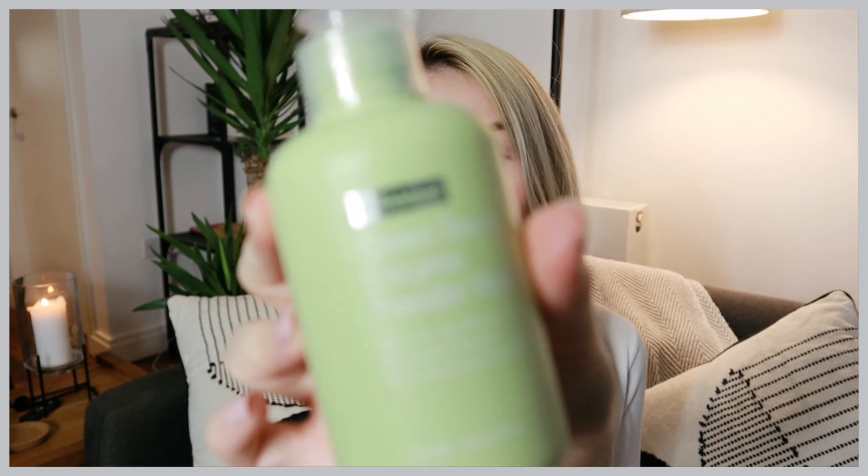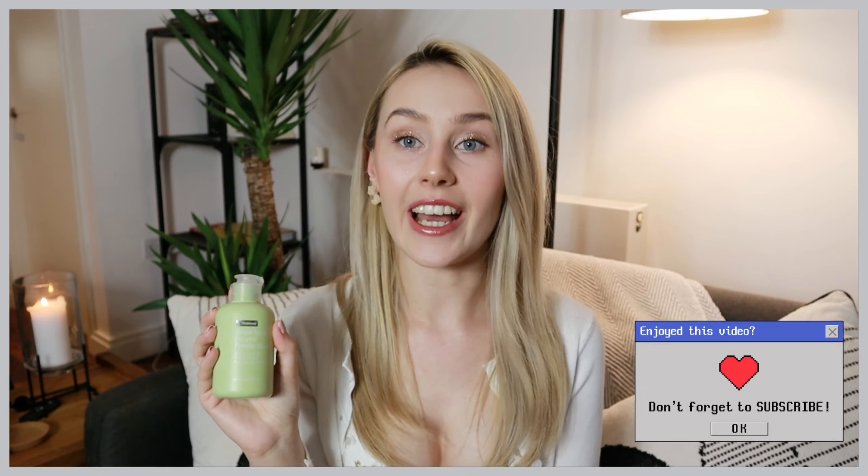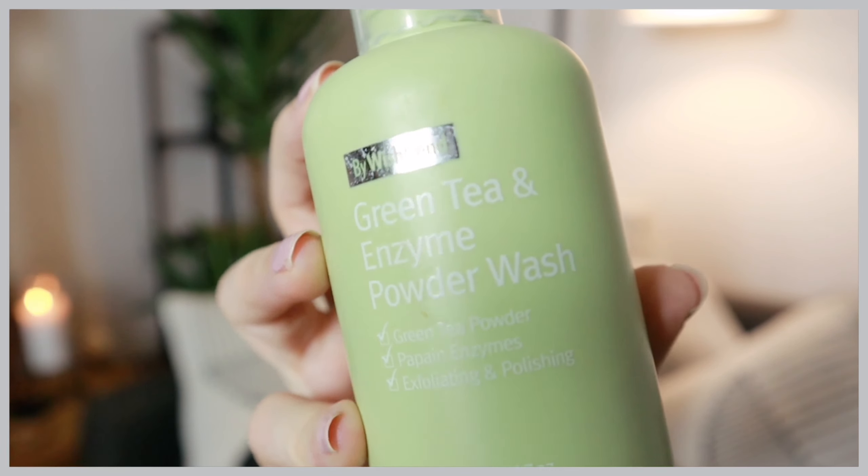First up, I have this powder face wash. Just right off the bat, I love the packaging of this. If you've been watching my videos for a while, you'll know that I'm a huge sucker for packaging. This shade of green is just honestly so perfect. I'm really into the simplicity of how things look now. I'm out of the kawaii community and I've really come to appreciate the simplicity of stuff — I just think this is so attractive.